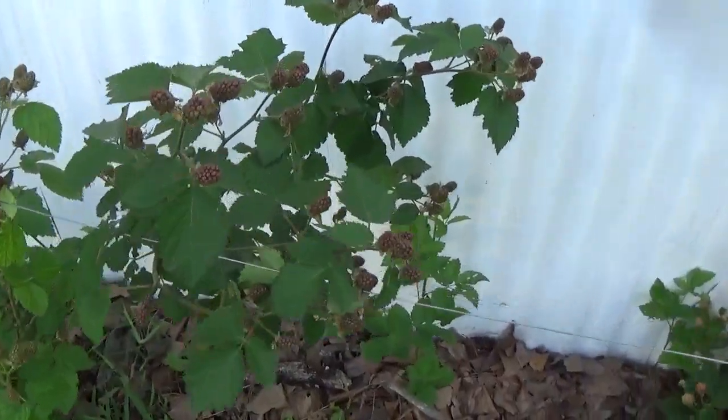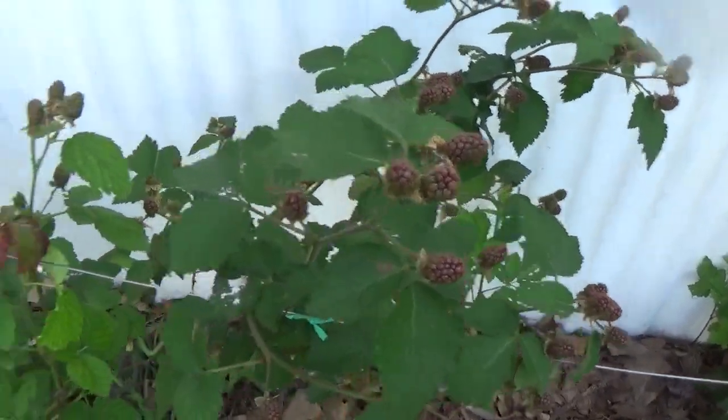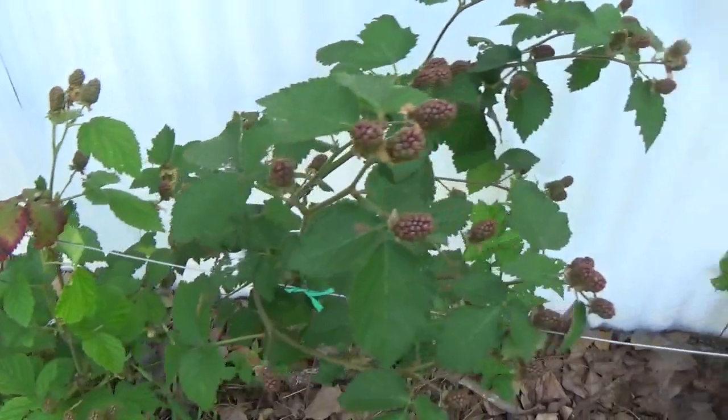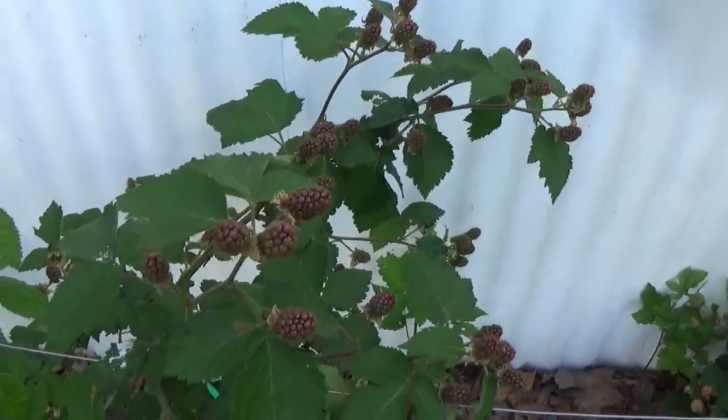This one here's got thorns, all in there. But you can see all the red ones — this one in here doesn't have thorns on it. I don't know the difference, but it's loaded up with them.